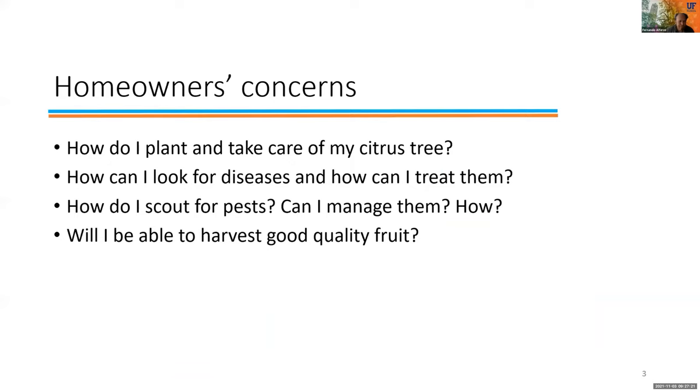Most of the concerns that homeowners have are related to these questions: how do I plant and take care of my trees, how can I identify and treat diseases, how can I scout and manage pests, and very importantly, will I be able to harvest fruit that we can eat at home?